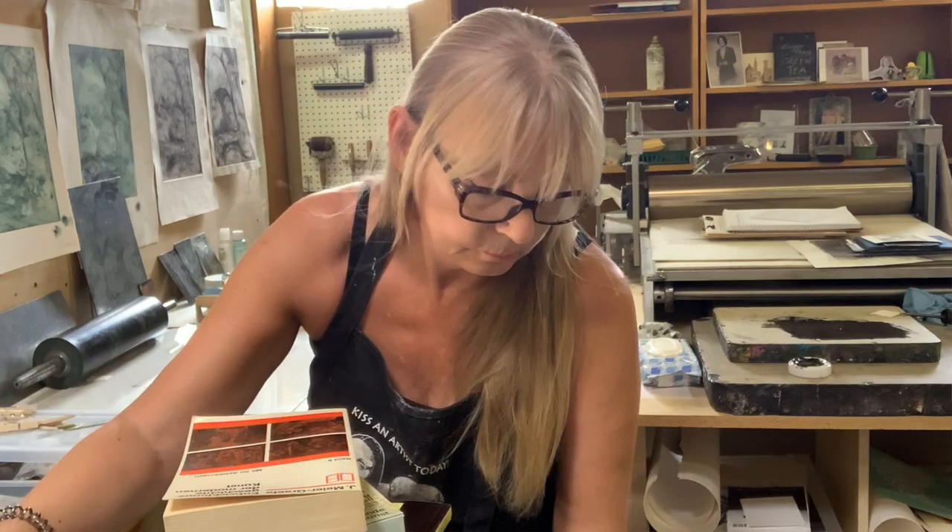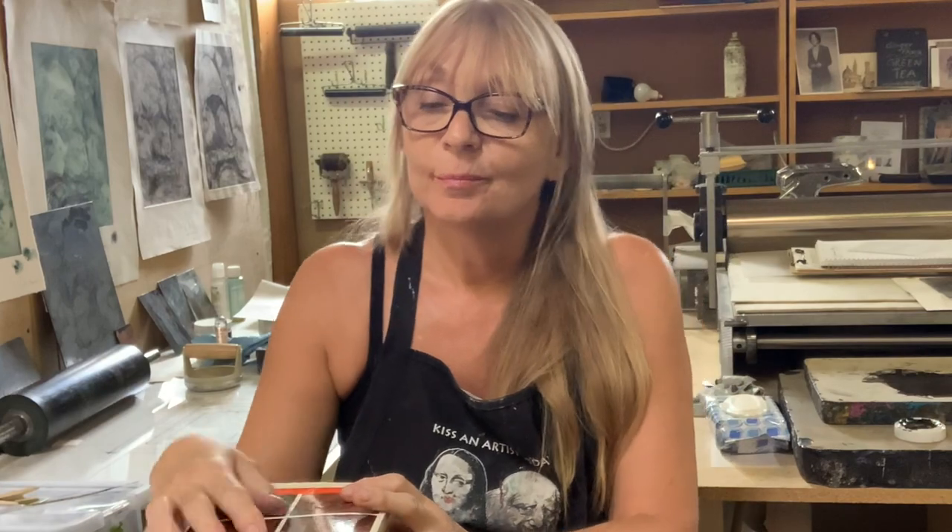Welcome to my printmaking studio. Most of you know me better from painting and drawing. One of my really hidden loves is printmaking.